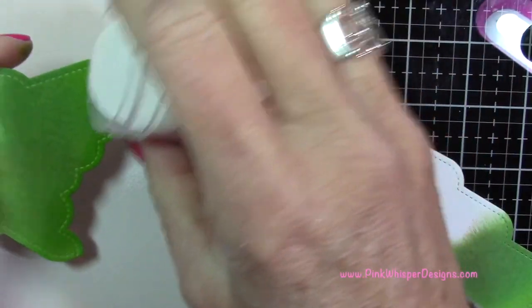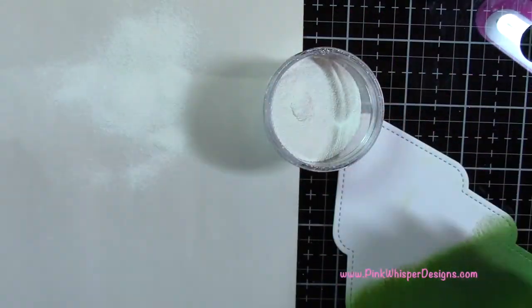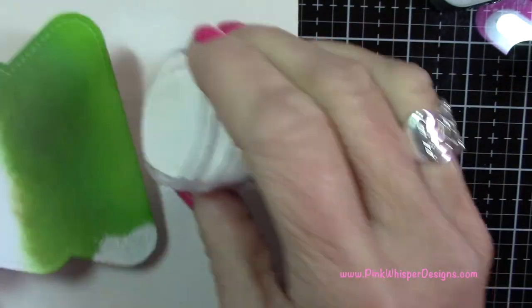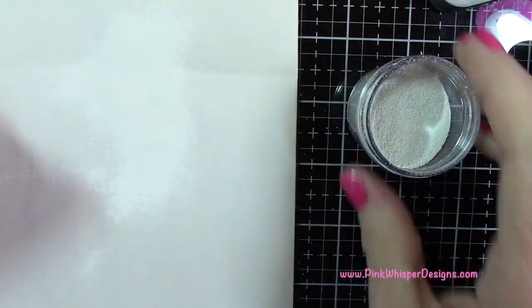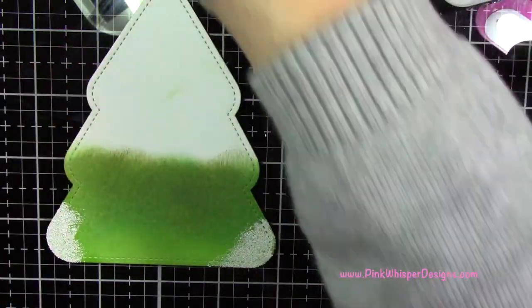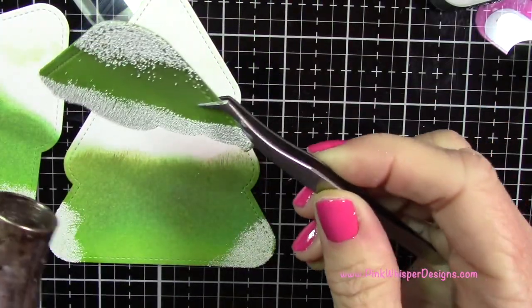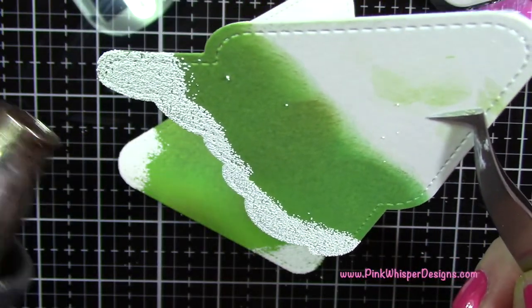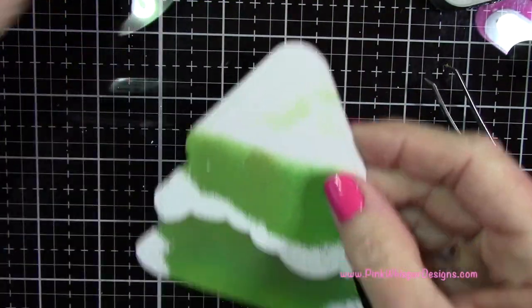Where you see some extra powder — little dots of it — I like that. It looks like how the snow would fall, so don't worry about it. You don't want a straight line; you want a random look. On the bottom panel, I just need a little snow around the two corners because the bottom is not going to show. Then I'm taking my heat gun to heat set those, and it gives a beautiful textured snowy look with this embossing powder.